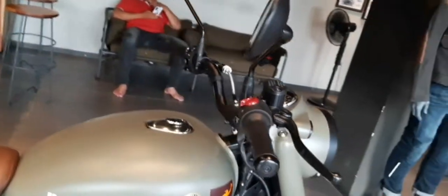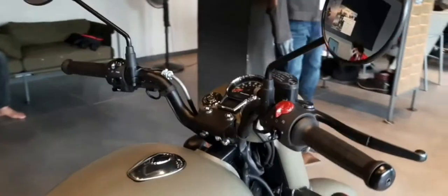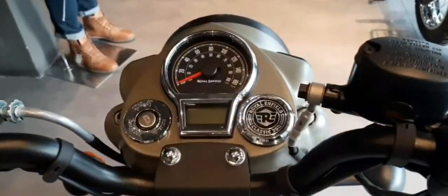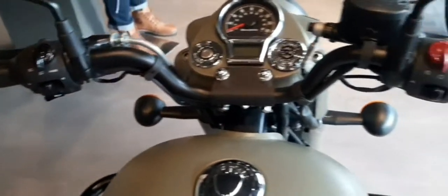We have a chrome red color, which is one of the best classic colors. There are a lot of customization options. Zero vibrations, and the bike looks awesome from every angle.